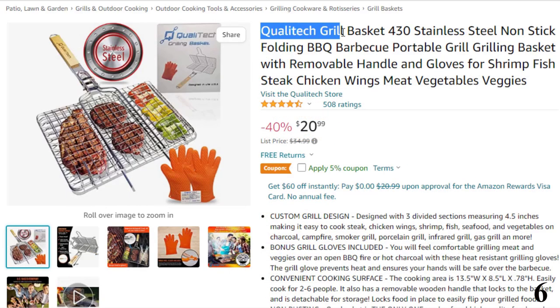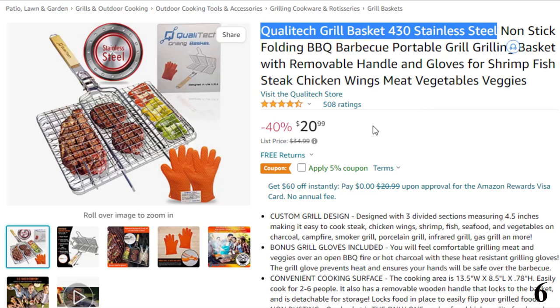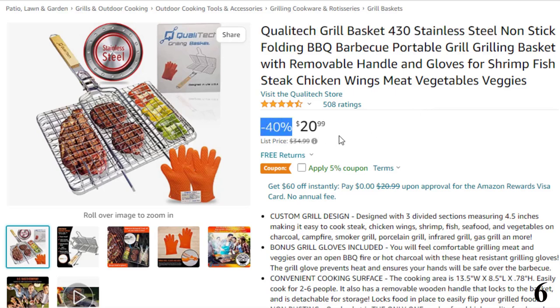Number 6: Qualitech Grill Basket 430 Stainless Steel. This fish grill basket is here with 40% price off. Now you can get it at around $21.